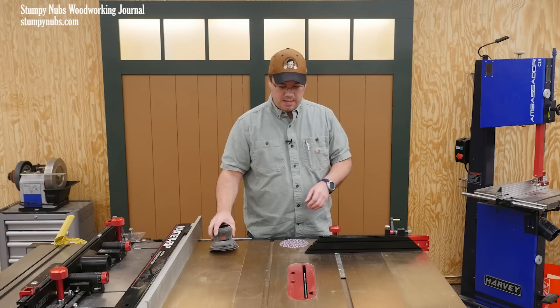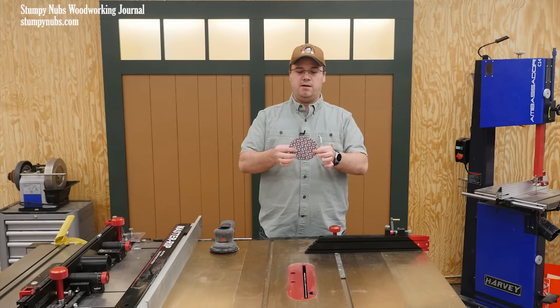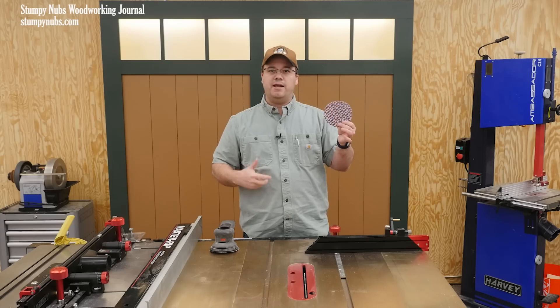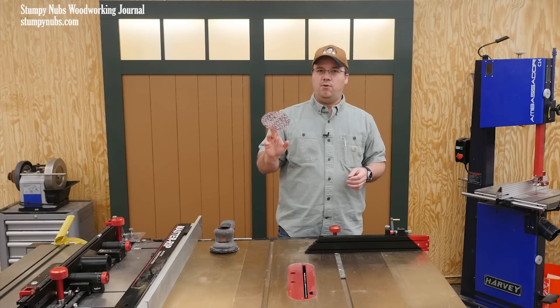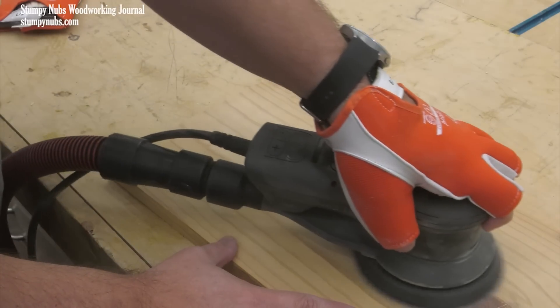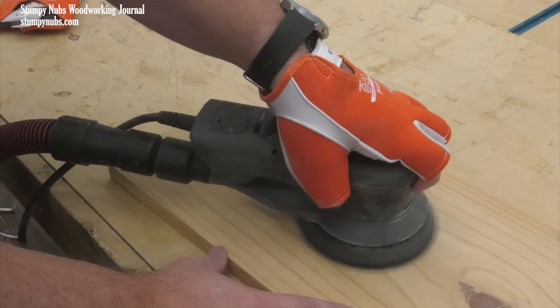Well, let's do the math. This is my favorite sanding disc — it's 3M Cubitron. It comes in a mesh like this, and I also like it in their regular version that has the swirl of holes. When you consider that it cuts faster and lasts longer than anything I've ever used, it's really the least expensive sandpaper out there, even at about $1.25 a disc. I'll link to the family-run business I buy them from below this video. Seriously, just try one pack — you'll see what I mean.